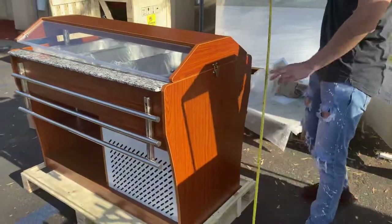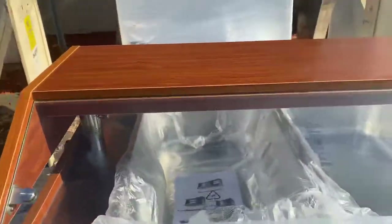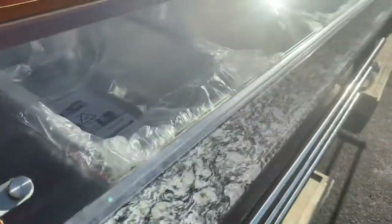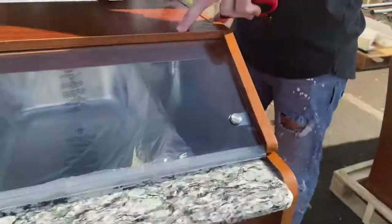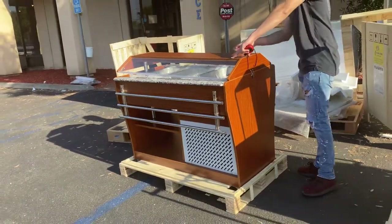The unit does have wheels on the bottom, so you can easily move it around. Now one cool thing about this table is that you have a cover, so you can have this covered and keep all your product inside cold.